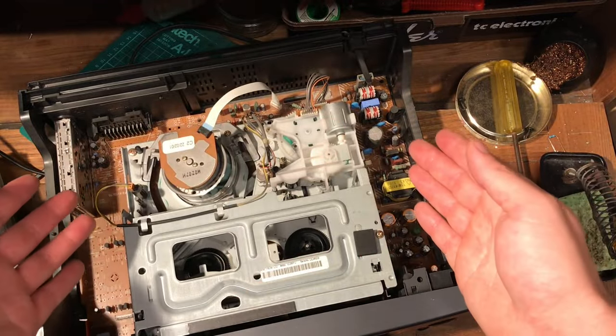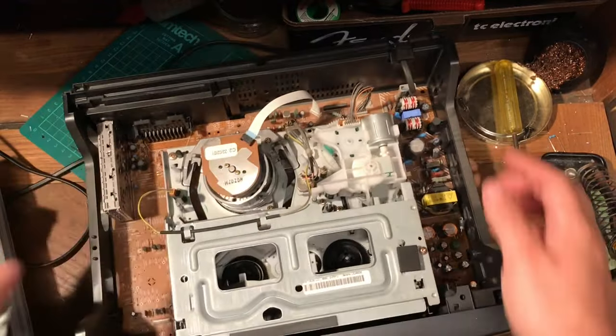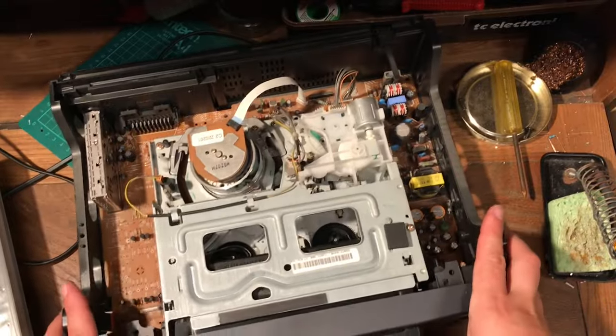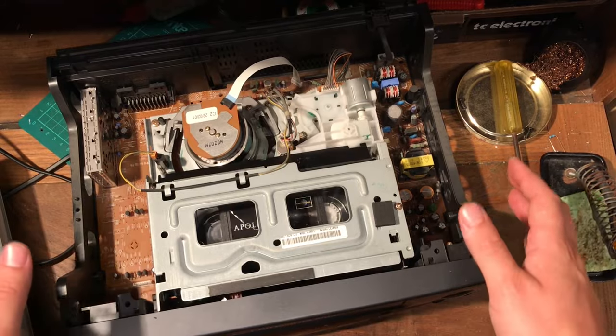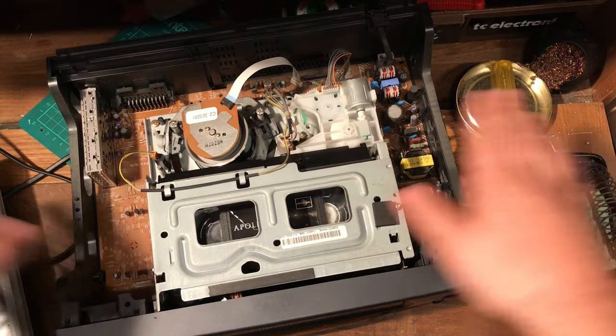We always want to improve stuff, always want to get better. So I want to make it more interesting and put a clear top on it so you can see the insides moving around. This is an idea inspired by Look Mum No Computer, who did the same thing for one of the VHS's in This Museum Is Not Obsolete — links are below. You'd think this would just be really easy: just take the top off and put a clear case on.